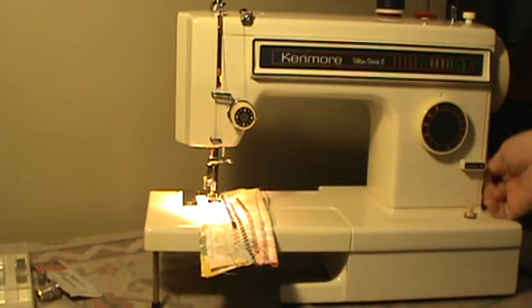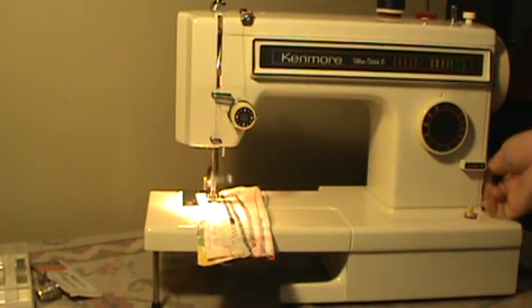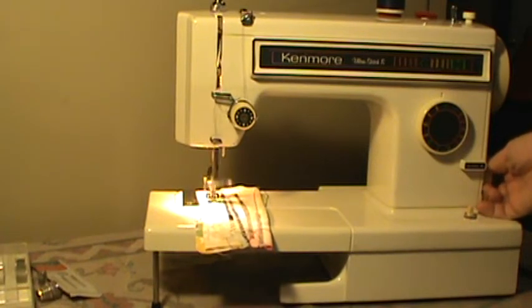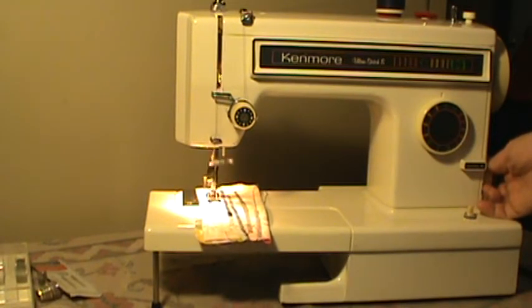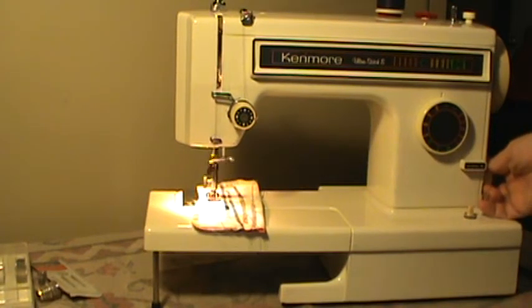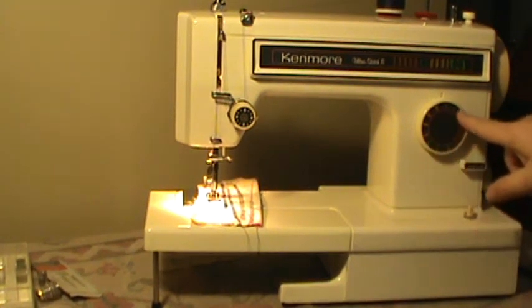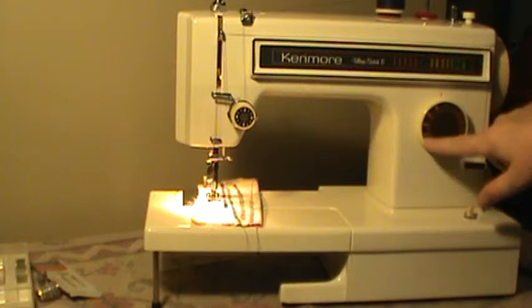Let's go to multipoint zigzag. I don't know that I have a manual — I'm going to look for one. I'm sure I can point you towards a manual download if nothing else. Now I'm going to switch to a stretch stitch. Everything's color-coordinated — kind of yellow is stretch, red is regular.